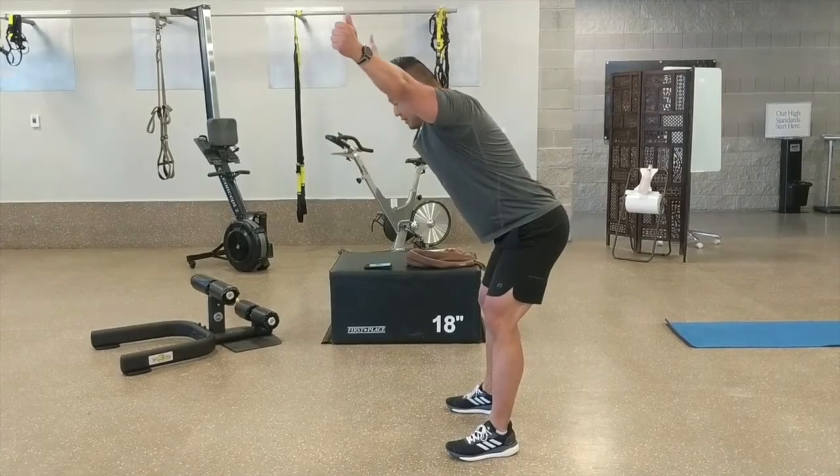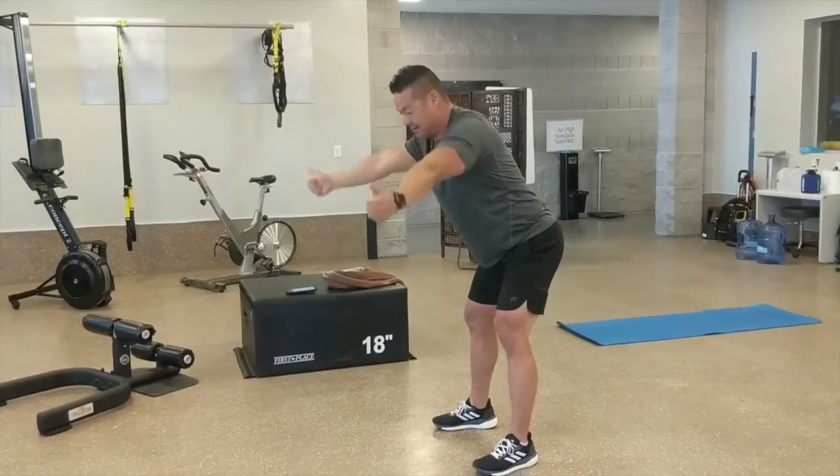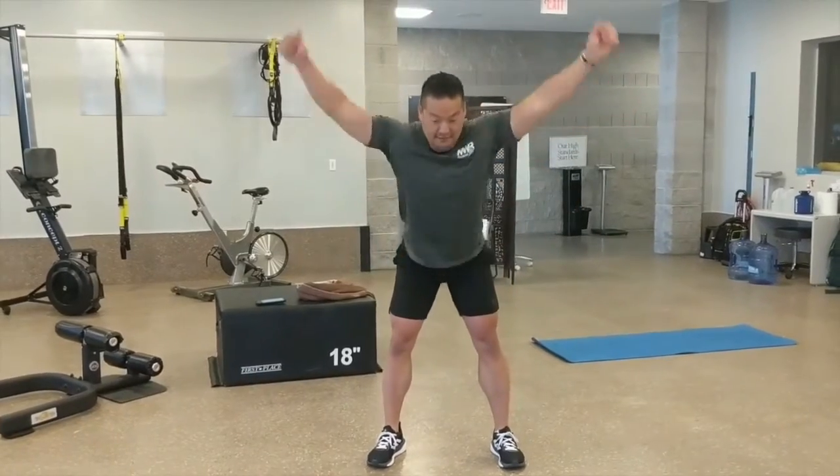Then you're going to come out — this is the Y — just like this, nice and slow. When you get to the top, you should feel those shoulders squeezing and you should feel the mid-back squeezing together.